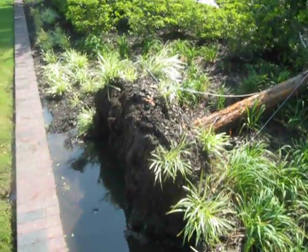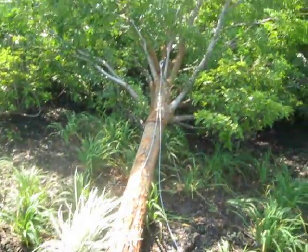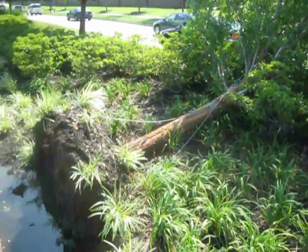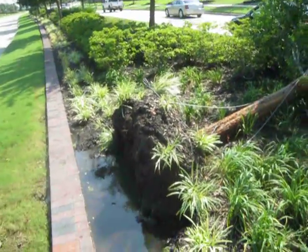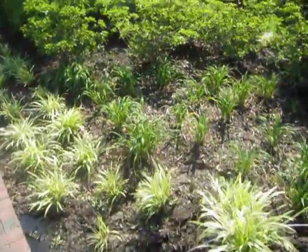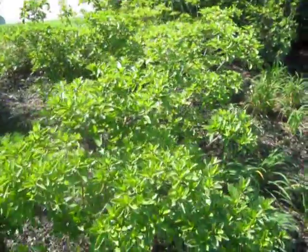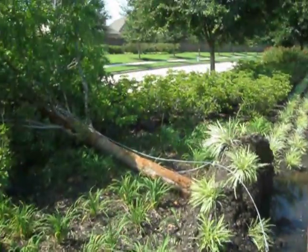This is going to be the second exercise in futility — the first one being the installation of this guying system in the first place. This is a major design flaw. Drainage needs to be accounted for here. I don't know if there are rain sensors, but we've had quite a lot of storms and the irrigation just keeps running like clockwork. The price you pay to make sure the azaleas get enough water is that you compromise the lacebark elms.